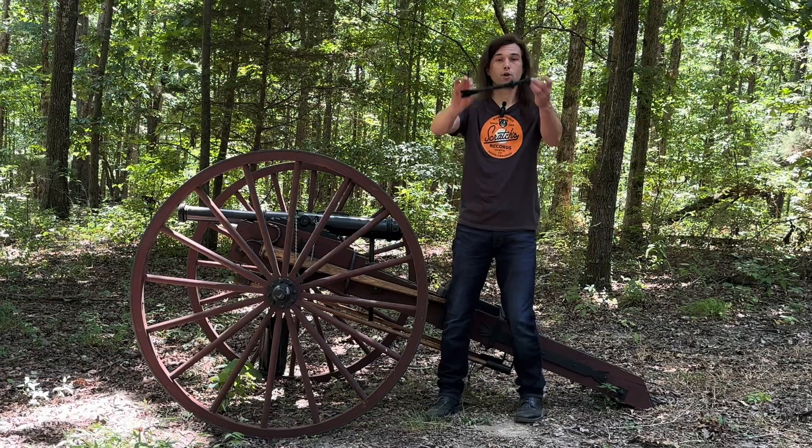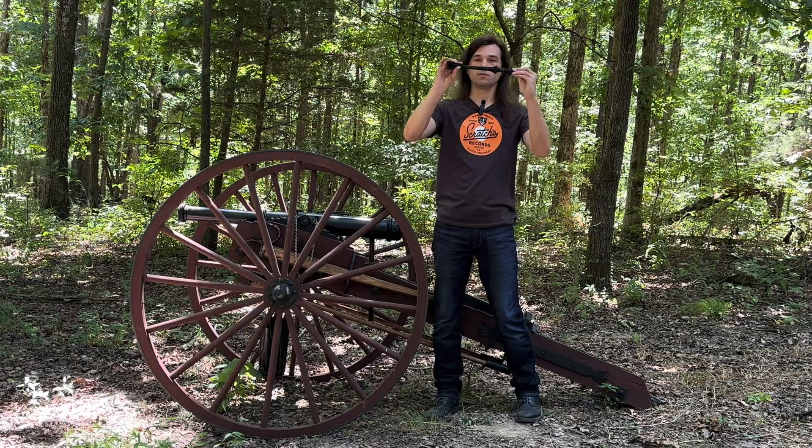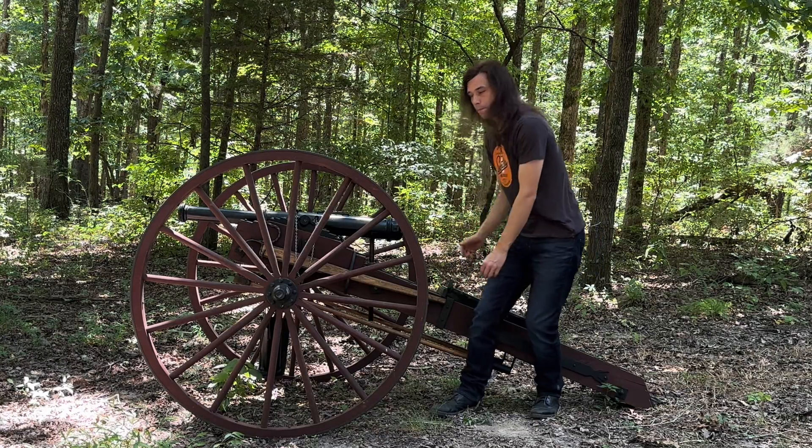We're almost there on our own discarding fin sabot design — all-thread rods, still got to sharpen it, but everything's made out of TPU and everything seems to be fitting pretty well. So next time we get over to the range we'll be testing those out, and they'll be coming out for you guys in a future video.